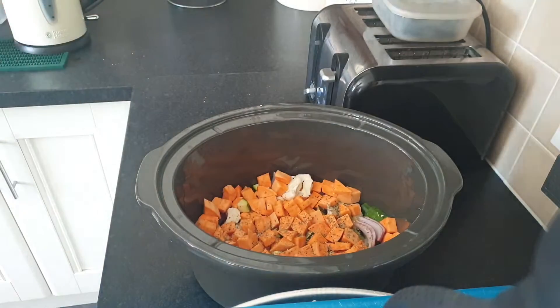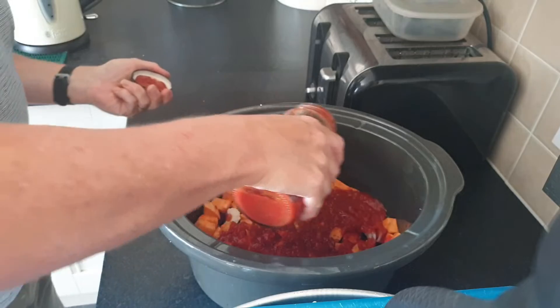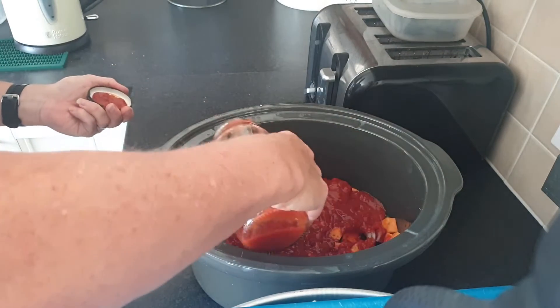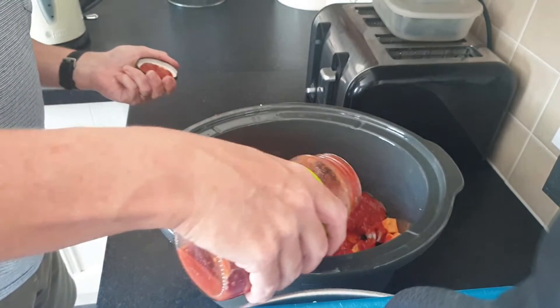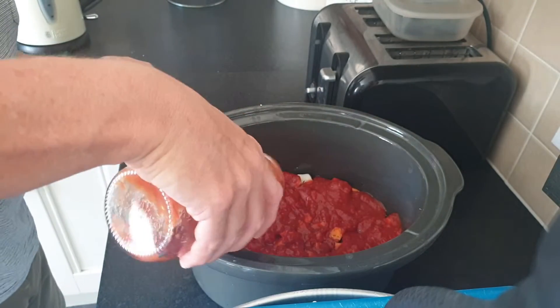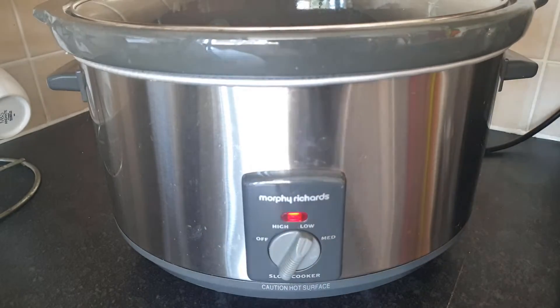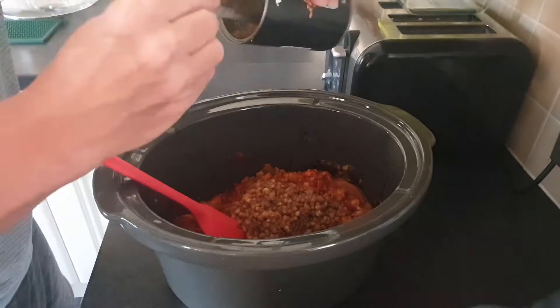I'm using a jar of supermarket pasta sauce. I do like to make my own pasta sauce, but for convenience I went ahead and just bought a jar when I was buying the vegetables. I slow cooked this for 6 hours on low, and when it was cooked I added a tin of drained lentils and gave it a good mix around.